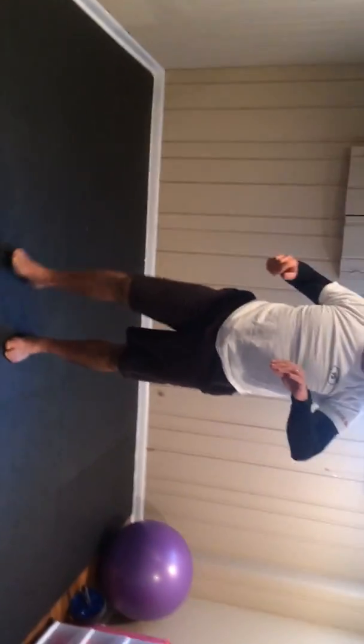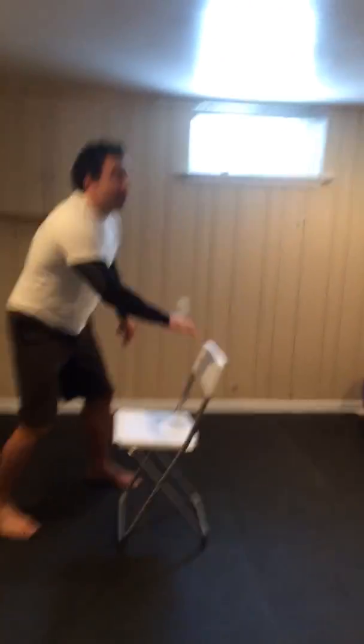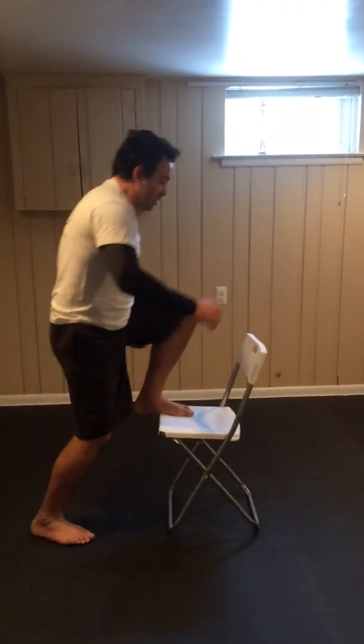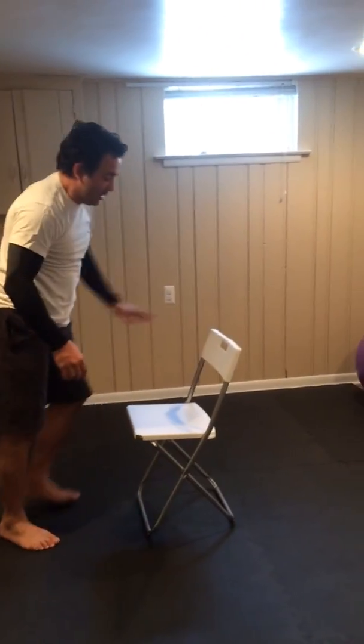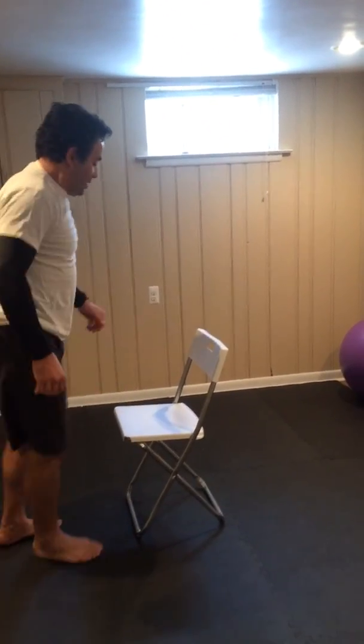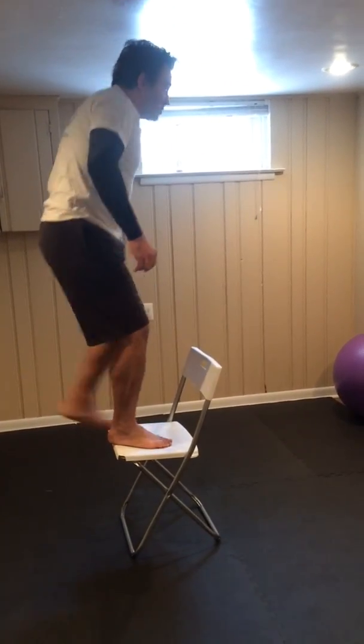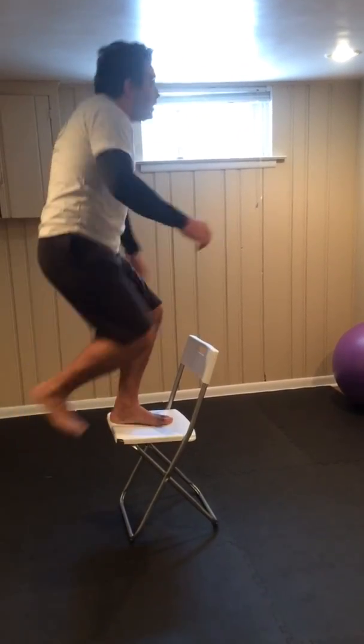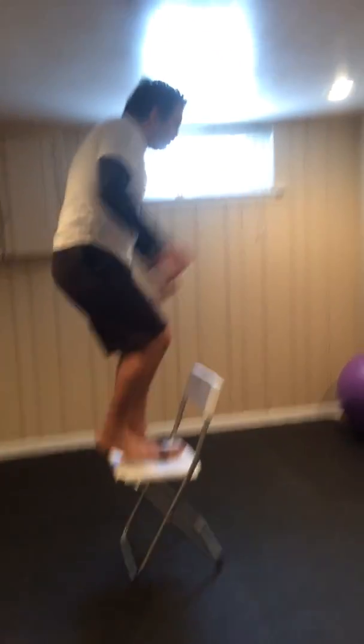Now the next one is step-ups. A great way to do step-ups is with the chair. Let's work with the chair — be careful with your weight. It just brings you up, up, up.